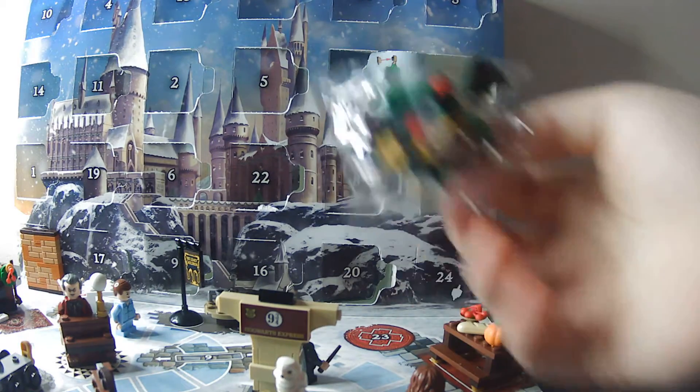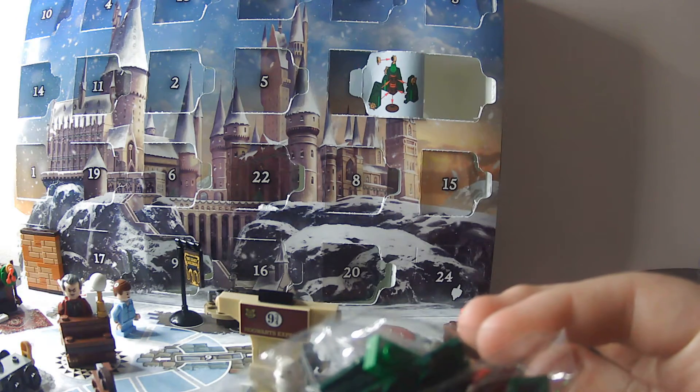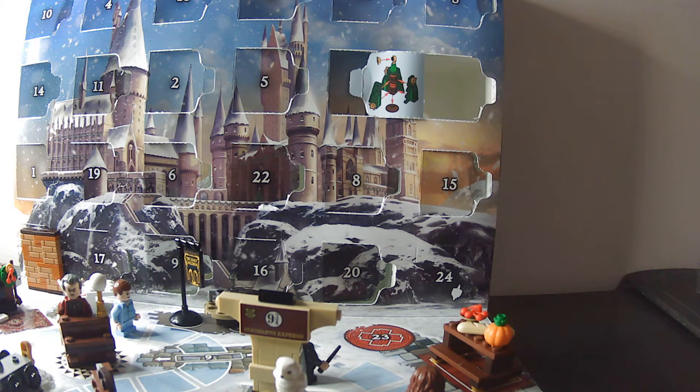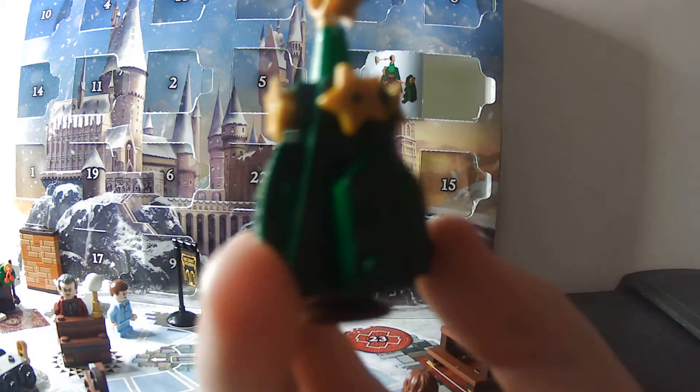Ooh, there's a lot of pieces in there. So this is going to be one of those times where I pause the recording and get back to you. I'll build this — watch this transition guys. Ready? Clean transition.